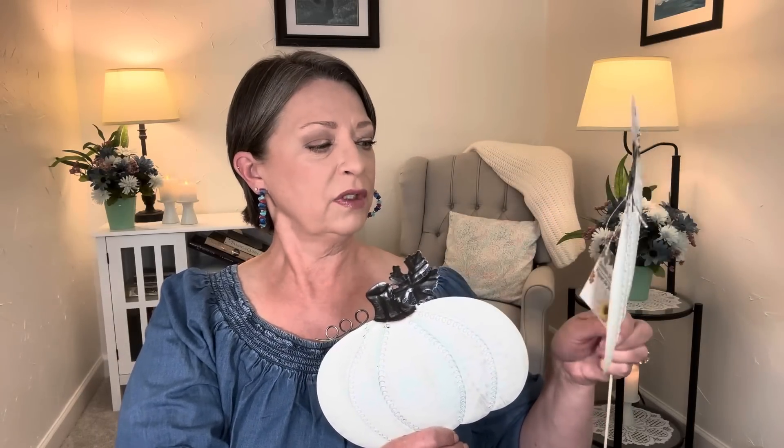I'm sure you could cut this stake off and use them for other decor in other ways. You could probably even cut this and make a stand to put these on a shelf — kind of bend it. I think they're beautiful. Good job, Dollar Tree.